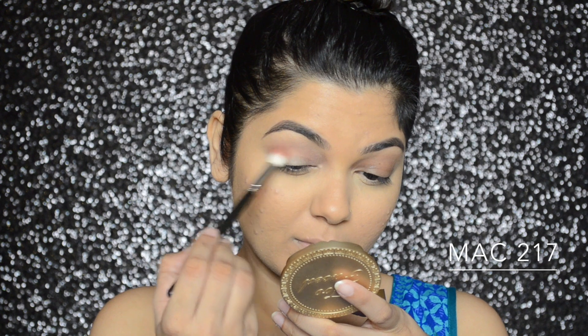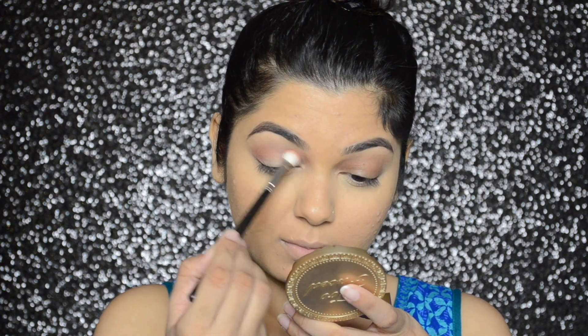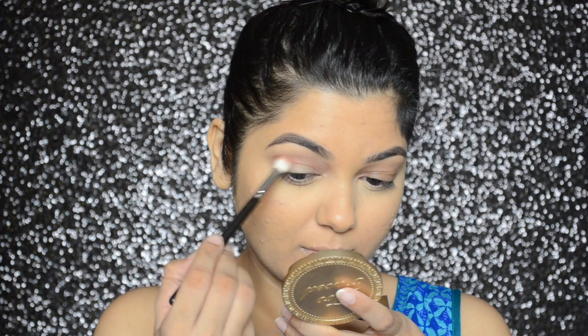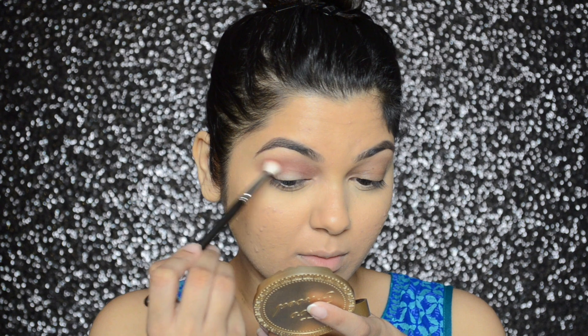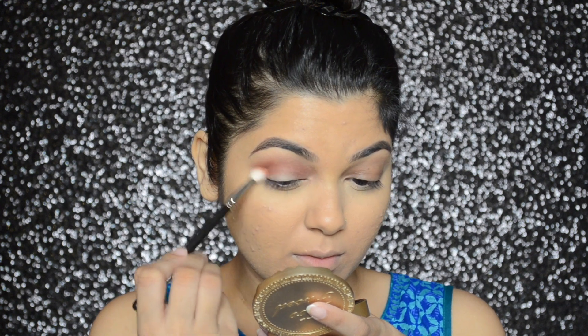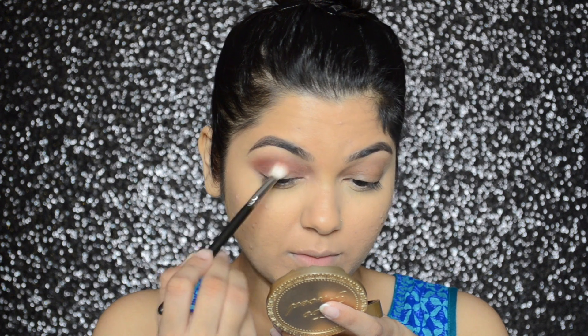I'm going to apply the Inglot 303 shadow in my crease, focusing more on the outer V so it looks nice and intense, and then buff the color into my crease.